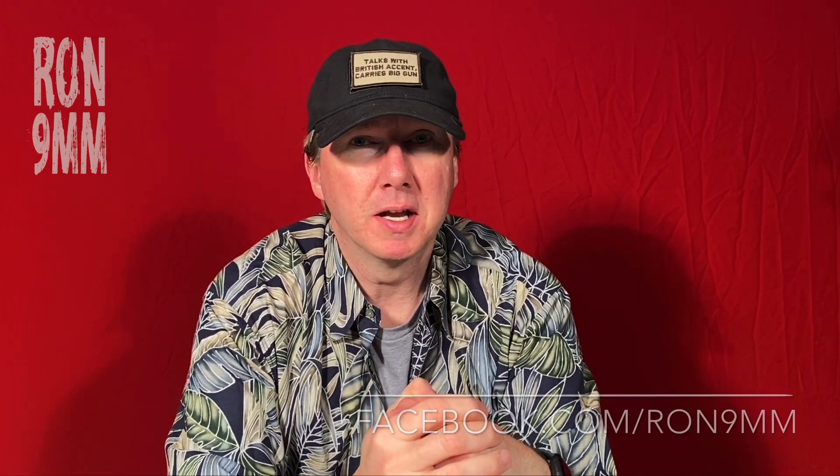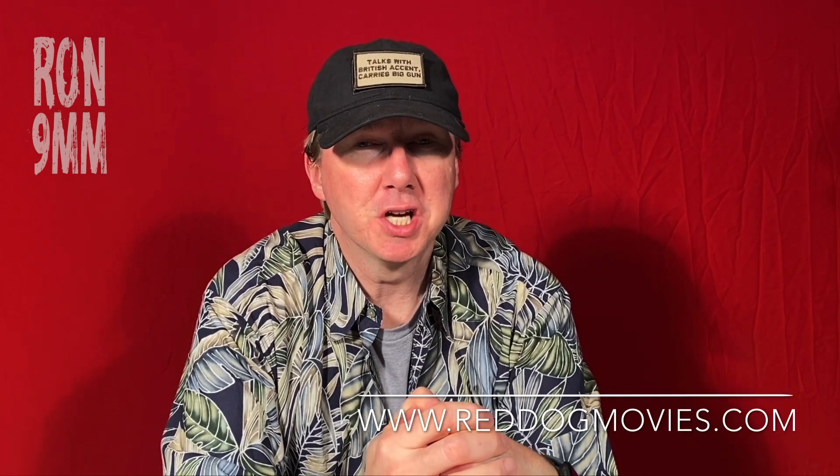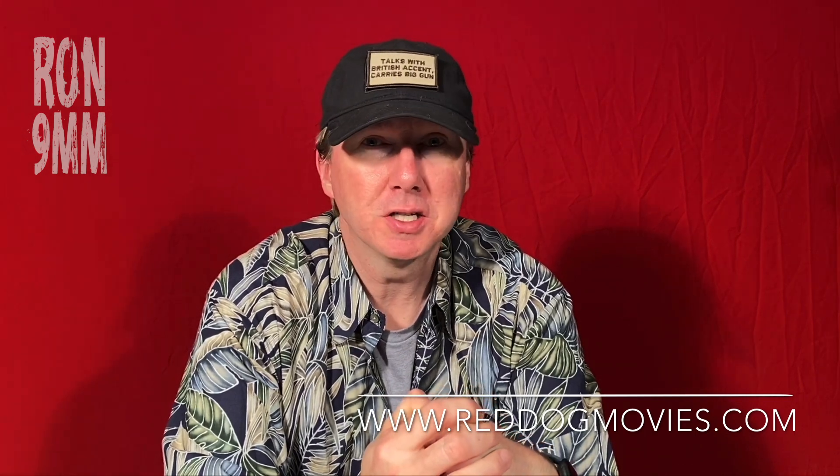My name's Ron nine millimeter. You can find me on Facebook at facebook.com/Ron9mm. I am also on YouTube. Thanks very much for tuning in — please be sure to like, share, and follow my page. Thanks very much for watching.